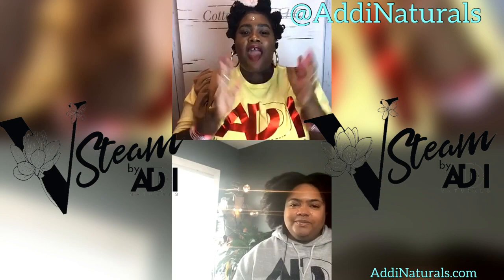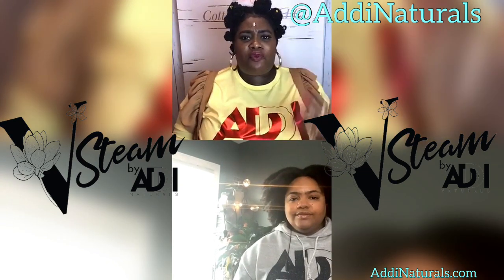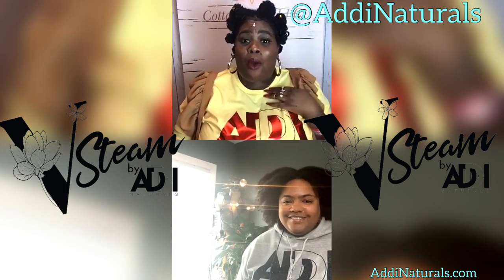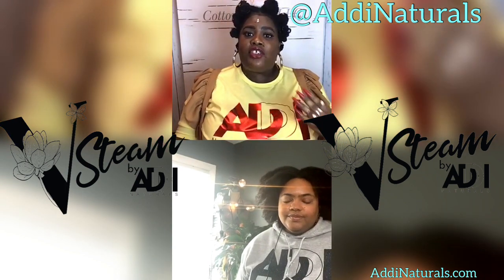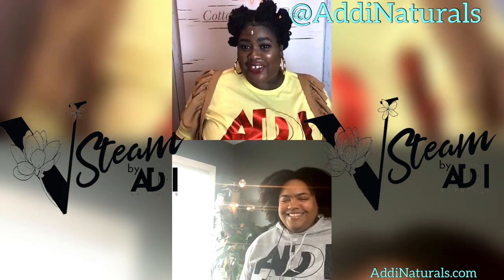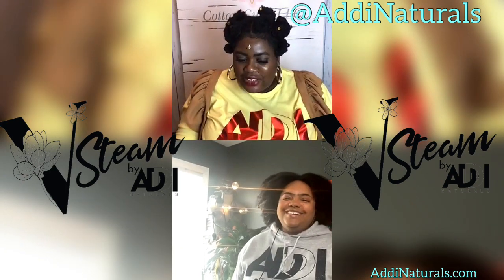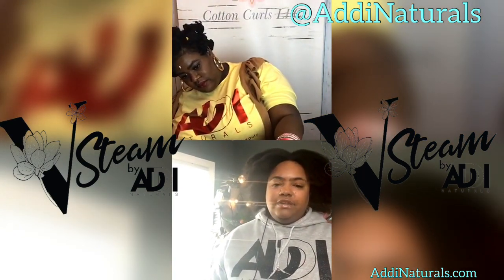Thank you so much — that was wonderful. Everyone who was on this live and gleaned something from this, please feel free to inbox her and give her her flowers. She really came here and spent time on a snowy day when everyone wanted to stay in bed. Please stop by her page, like, follow, share, and drop something in her inbox. We take tips via Cash App as well. Thank you so much, sis.